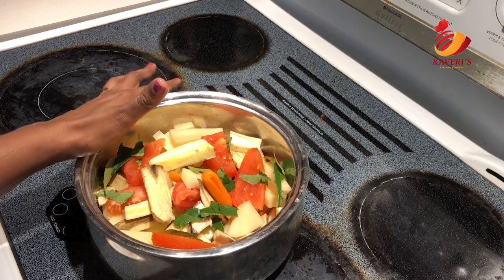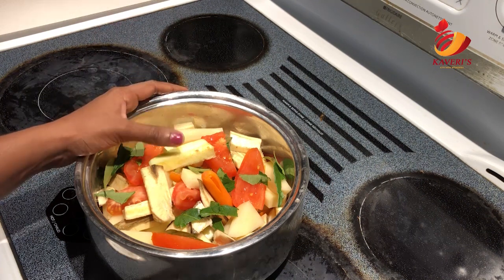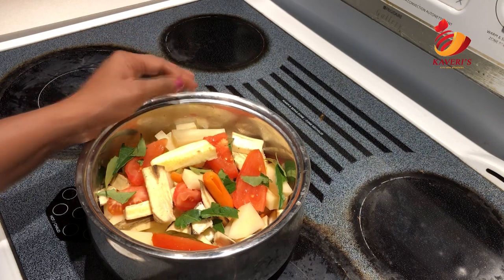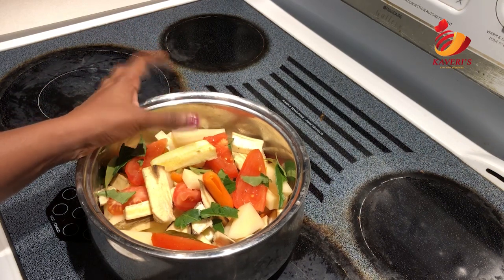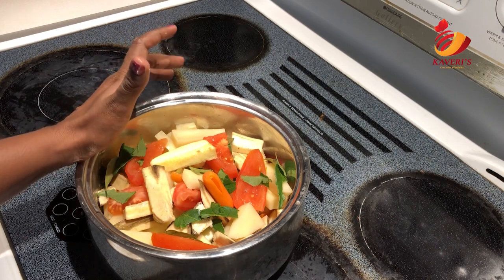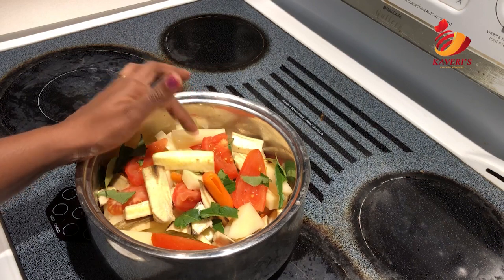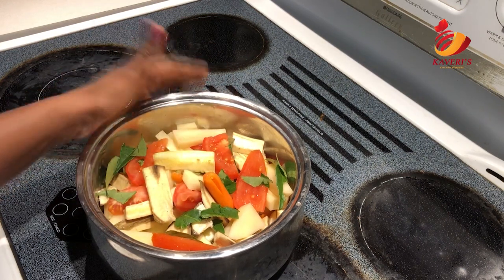Vendakya, kathirikya, muringakya and more — I will add all these vegetables available in the Indian store. I will add vegetables by hand, as the vegetables help add to this dish. That will make it tasty and nutritious. First of all, we will add vegetables from the store.